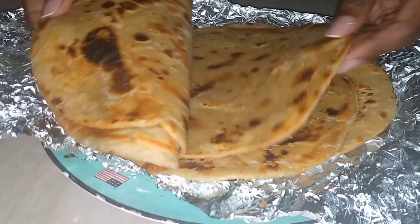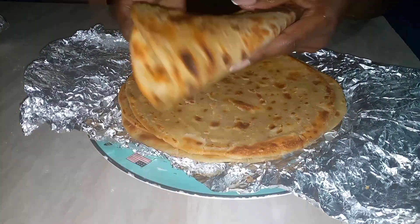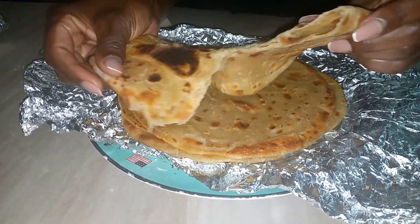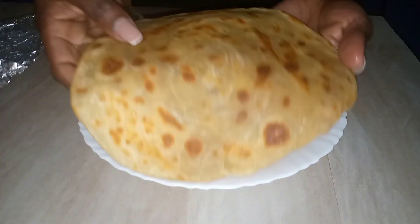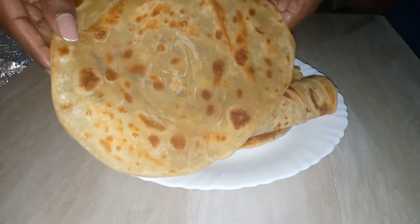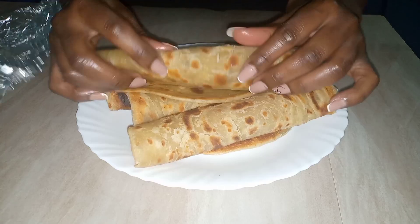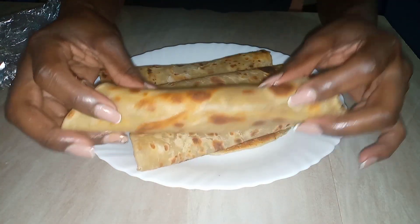Guys, I hope you learned something from this recipe and you're going to give it a try — such a simple recipe! I hope I explained it clearly. If you have a question, please comment down in the comment section below; I'll be getting back to each one of you. Thank you for watching, see you in another video!